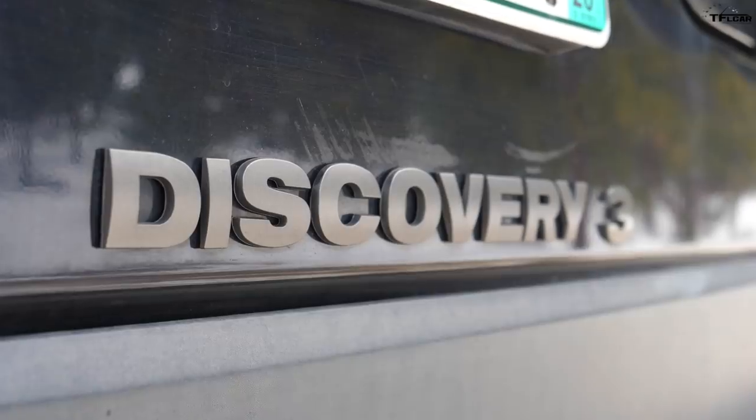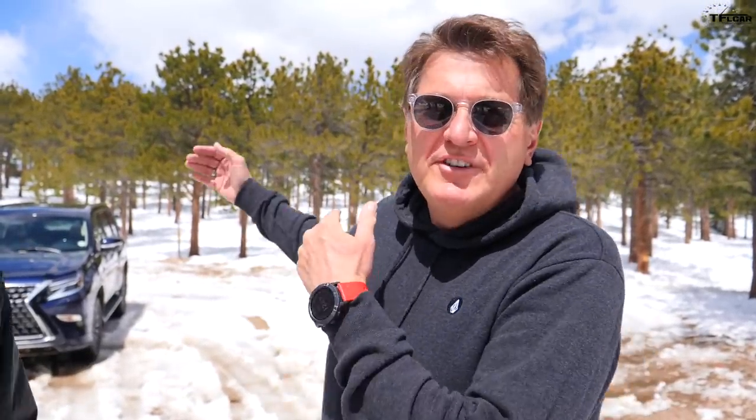You may think the two don't compete, but you'll be surprised. They're very similar in terms of their tech, and really this review is all about finding out whether the new tech on the Lexus can actually keep up with the old tech on the Land Rover. So let's get right to it.